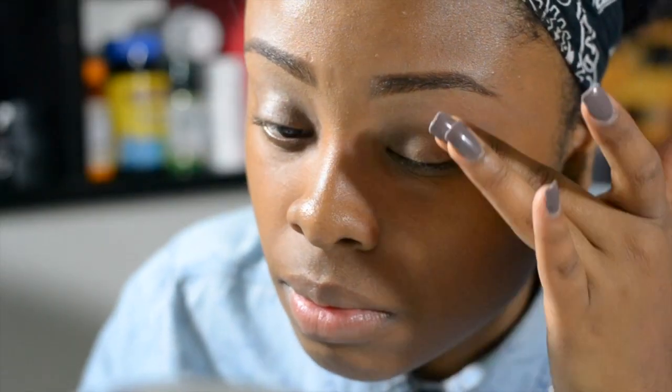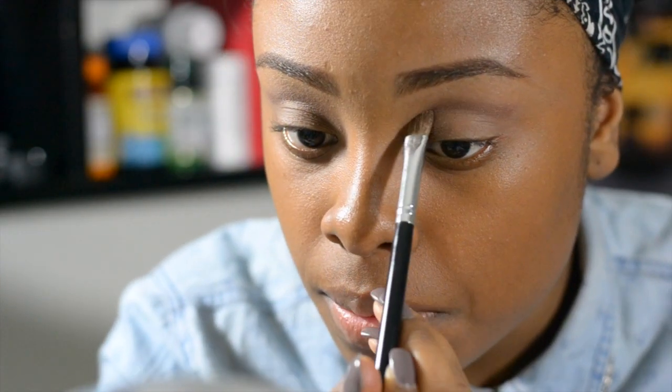To prime my eyes I'm going in with this e.l.f. eyelid primer — this is like one of my favorite primers of all time. Here I'm going in with e.l.f. baked eyeshadow in the color Bark. I'm really using this shadow to define my eyes.